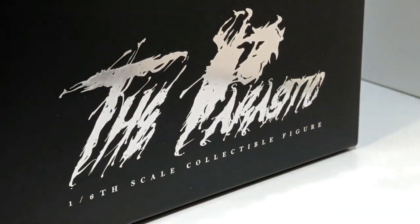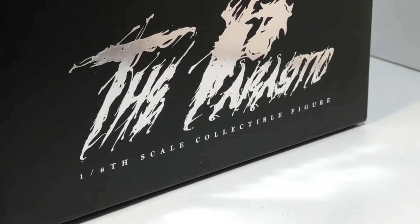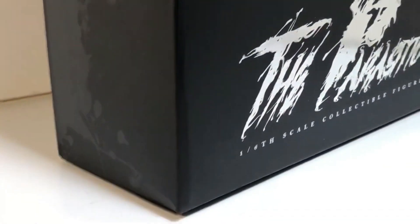Down here we've got some silver, and it says "the parasitic 1/6 scale collectible figure." Up here at the top we have a little logo for the P.E., and it says "premium edition" — so now we know what PE stands for. Down the side of the box we have a little bit of the Venom all splashed onto the box, and that is awesome. Let's flip this box over and look at the back.